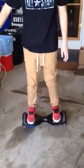So you get on it. Now go forward. You lean forward, okay, then you push. You push on your heels and then it goes backwards.